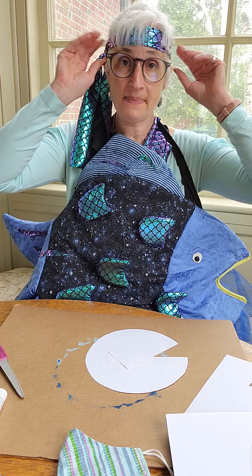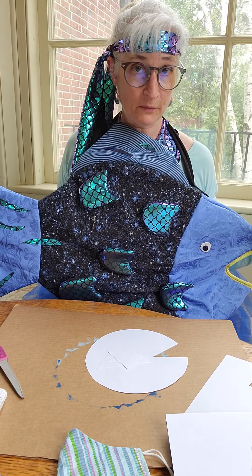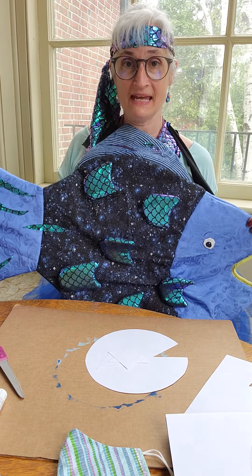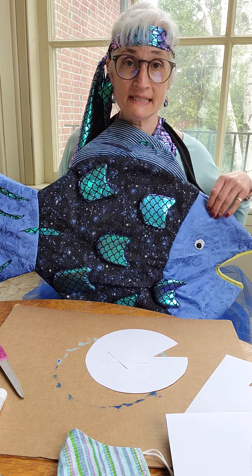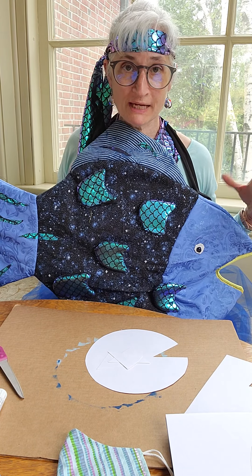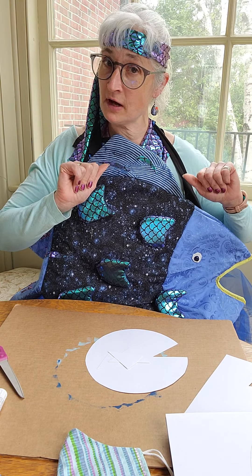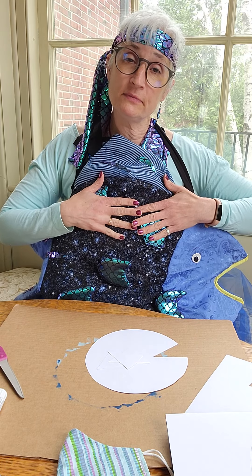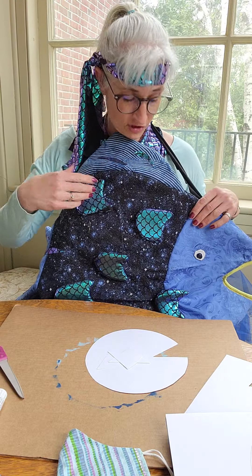I dress up as different book characters every single day during Children's Book Week, so expect a different book character every day this week. Today is Marcus Pfister's Rainbow Fish, which is a wonderful book. If you haven't read it, it's a great story about humility and learning the power and joy of sharing.